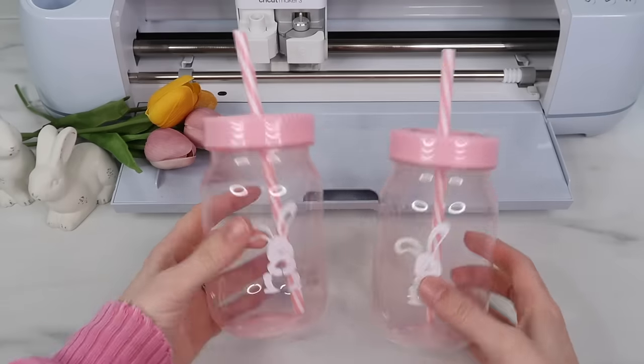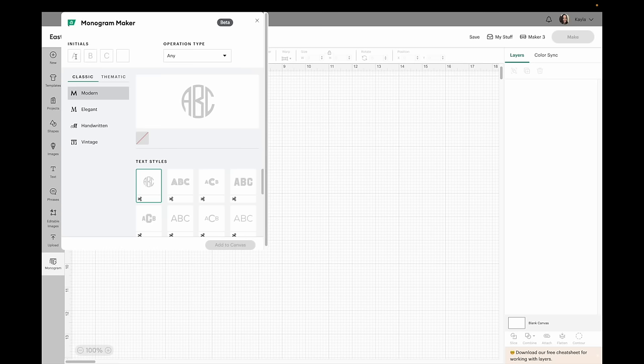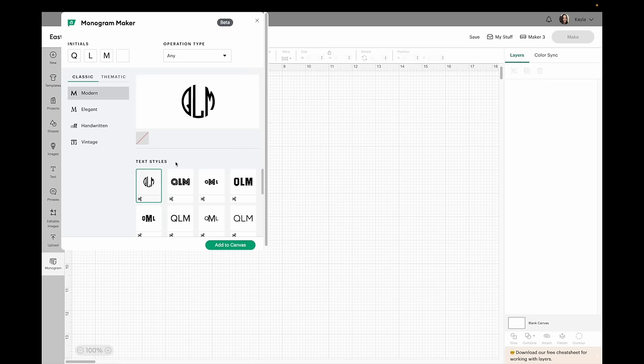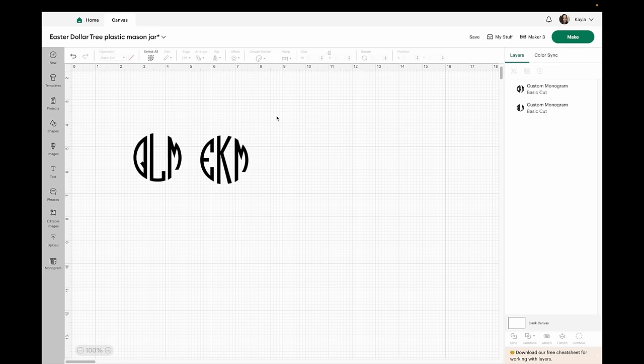For my next project I found these super adorable plastic mason jar cups. I'll head over to Cricut Design Space first — I thought it would be really cute to put a monogram on these cups using the monogram feature. I'm making this for my two daughters so I'm putting their initials in. There are so many monogram styles to choose from but I really love this simple circle one. I'll be using white vinyl for both, so since I'm cutting from one vinyl sheet I don't have to change the colors and can keep both black.